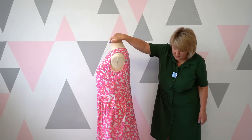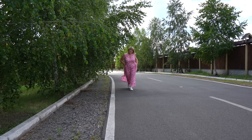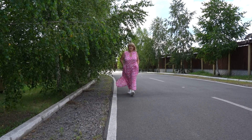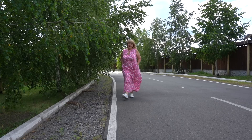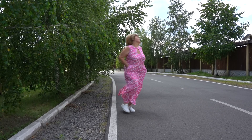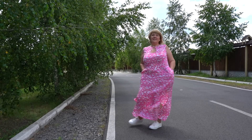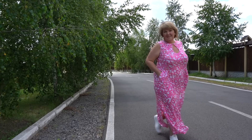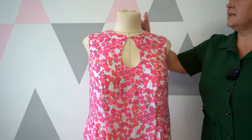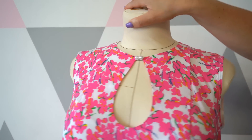Летнее платье без рукавов, очень лёгкое и струящееся — сегодня мы с вами будем его моделировать. Платье имеет свободный силуэт: очень свободное по линии талии, по линии бедра, а по линии груди умеренно свободное. В этом платье вырез горловины практически остался на своём месте, как на выкройке основе.